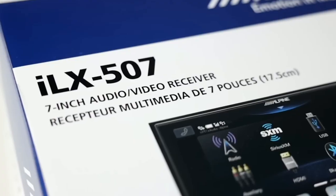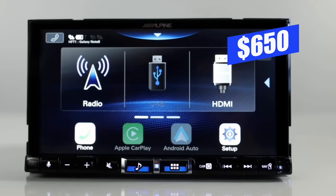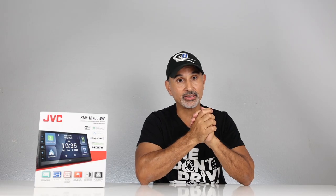If you're wondering where Alpine is, theirs is the ILX507, which is currently $650. But in my humble opinion, it's definitely worth the extra money. If you haven't checked out that video, we'll leave the link in the description below. We've also done videos on both the Kenwood and Pioneer wireless units, and we'll leave links in the description for those as well.